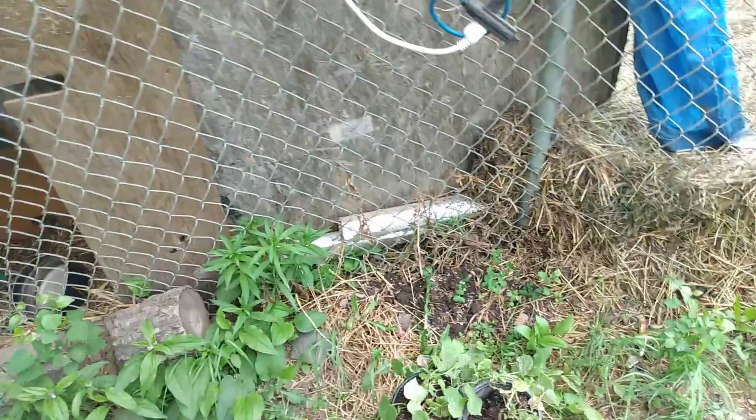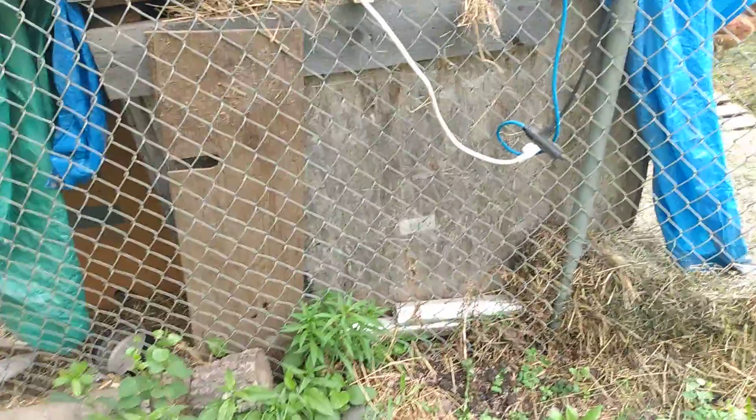These are some of the cucamelons I grew in a pot. I'm just going to dig a hole and let them trellis up the back wall here, where the chickens and pigs can't get at them. This is the chicken coop covering it.